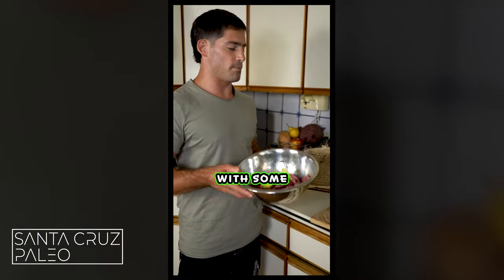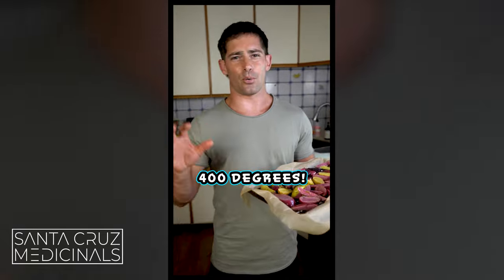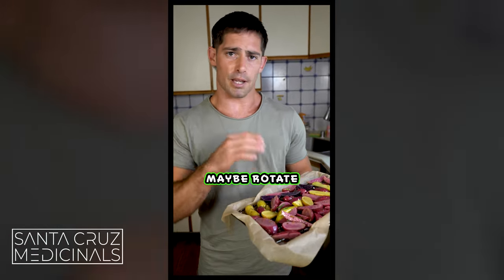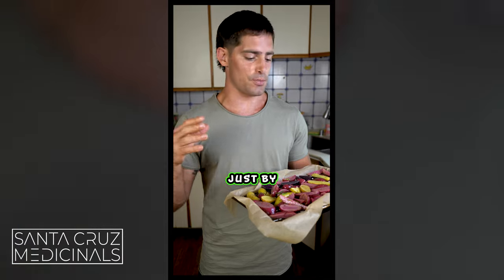Get a baking sheet with some parchment paper. You want to use a wire rack because then the heat gets under it — you don't just want to dump these onto parchment paper. Oven's at 400 degrees. We're going to go 15 minutes and then check on them, maybe rotate a few of them, then probably another five to ten minutes after that. You want to cook them until they're nice and crispy.